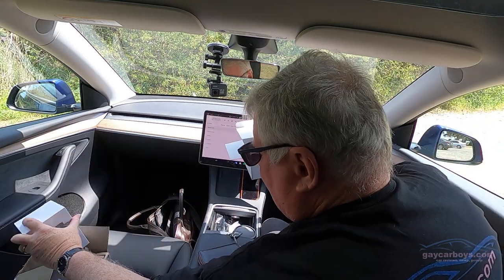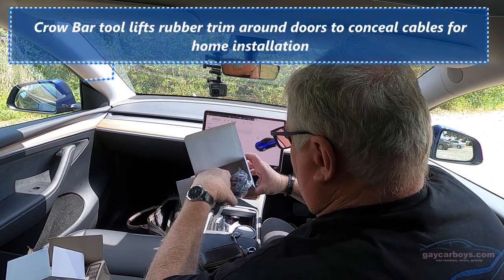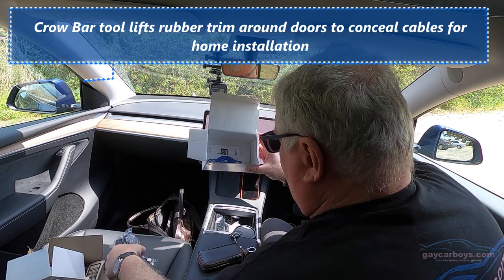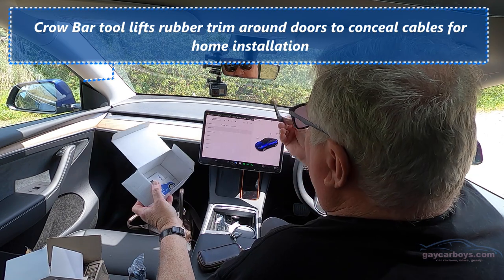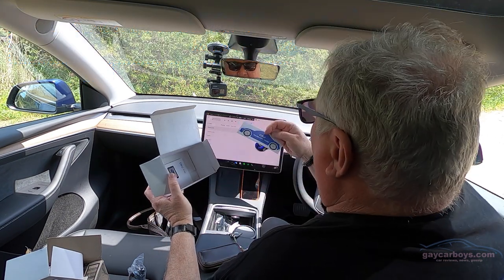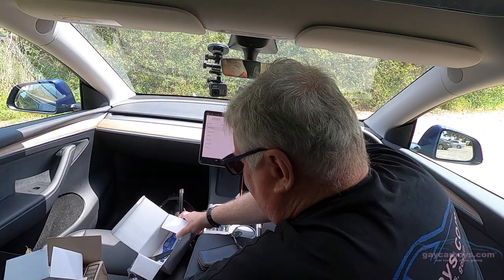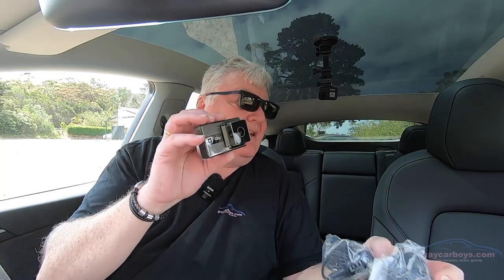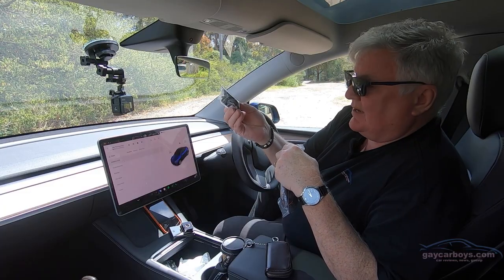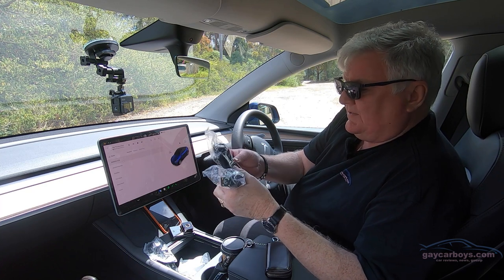Some packing, and we have a whole bunch of stuff. A tool of some kind, a warranty card in the shape of a car, and a user guide. In addition to the camera, you have a suction cup to suction it to the front window.